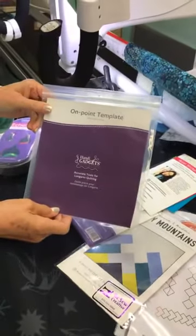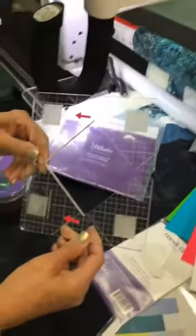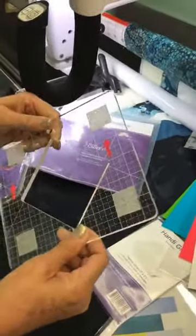This grouping of rulers is called Boundless Borders, so that's going to give you an idea that they're really ready to get those sashings and those borders all prettied up when you're getting ready to quilt that quilt top. Today I'm going to show you our first ruler in our collection of six. This first ruler is called an on-point template and depending on how you hold it, it's either a diamond or it's a square.